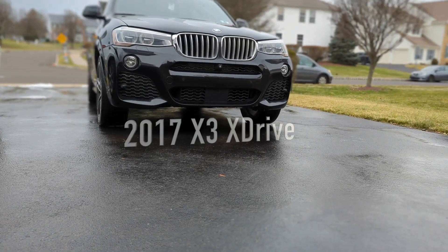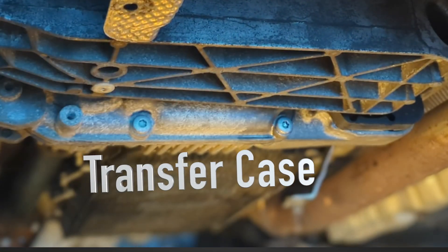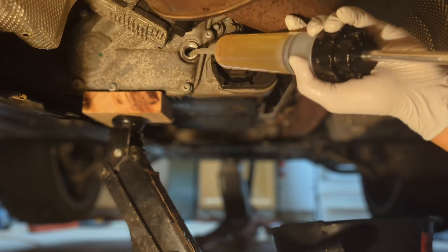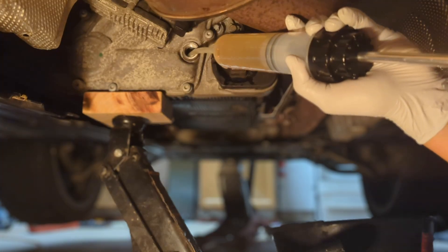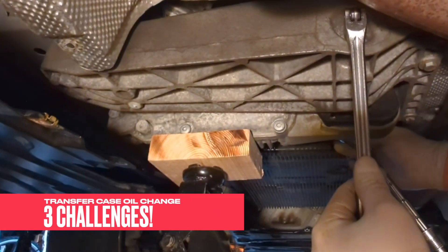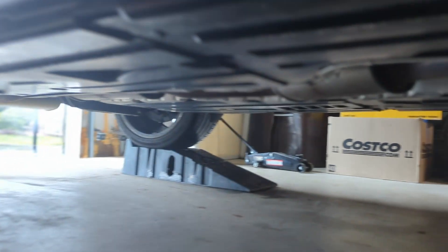Ever wonder what it takes to keep your BMW X3 running smoothly? Today we are diving into the heart of your vehicle's drivetrain to tackle a critical maintenance task: replacing the transfer case fluid. While this job is DIY friendly and can be done right in your own garage, there are three major obstacles you will need to overcome. Are you ready to get under the car and discover the rewards?